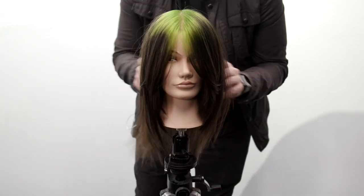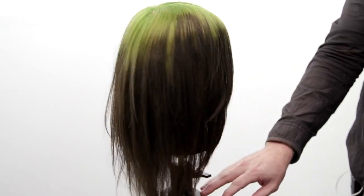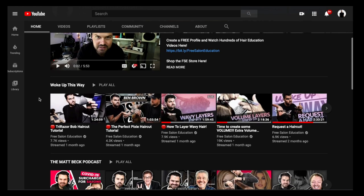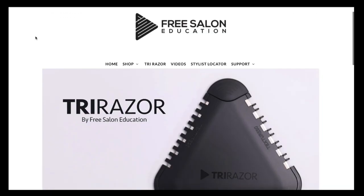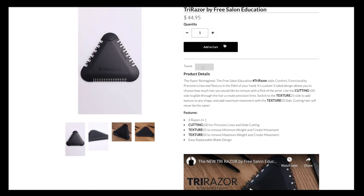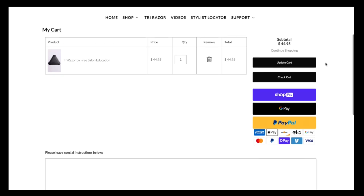Here is our end result. One thing I want to clarify is that I did shampoo out the black before I overlaid the neon green — so make sure you do that in those steps. I hope you guys enjoyed the video. Got tons more videos like this coming out so make sure you subscribe. Also, if you're looking to pick up a tri razor, go to shopfse.com — worldwide shipping available. Let me know what you thought in the comments below. I'll see you on the next video, thanks!